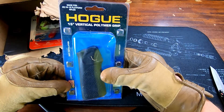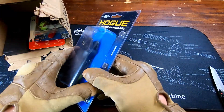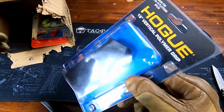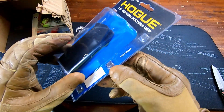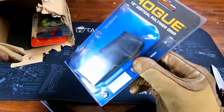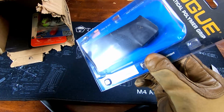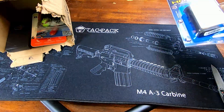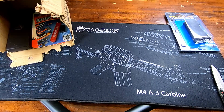First out the gate: AR-15 Hogue grip. It's a 15-degree vertical polymer grip, and I found it on Hogue's website for $19.95.